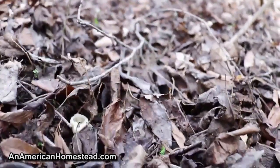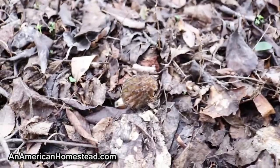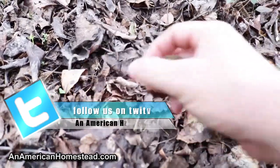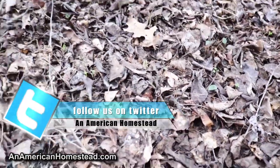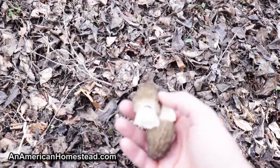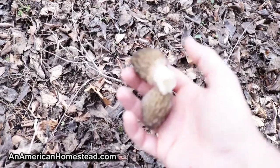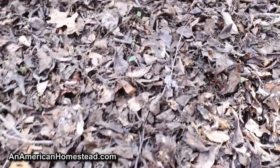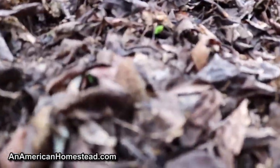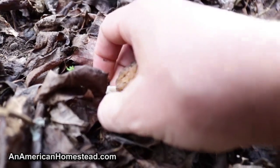Right up here there's another one — I'll pinch that one off too. It's interesting because when I came up on this area, you can tell there's been some animals rummaging through — you can tell they've been eating them too, because they all know it's spring and the mushrooms are out. You'll get all kinds of critters who come out here — deer will eat them, armadillos, possums probably. Here's another one right there — it's a small one but I'll take it.